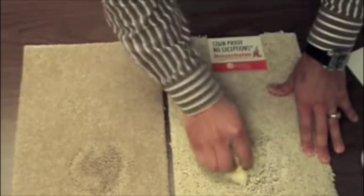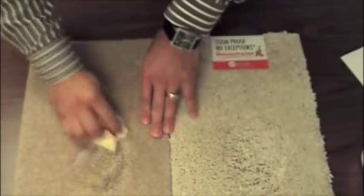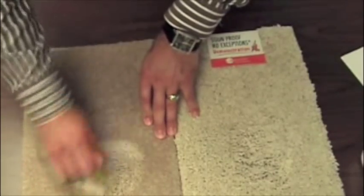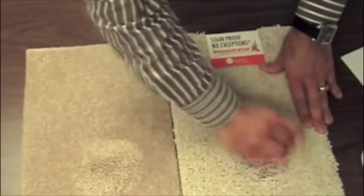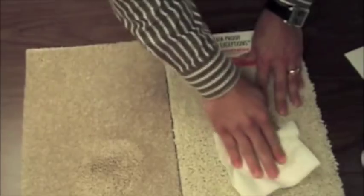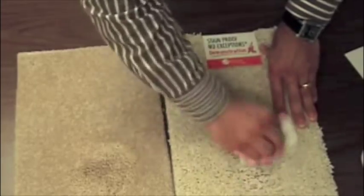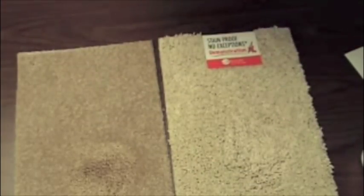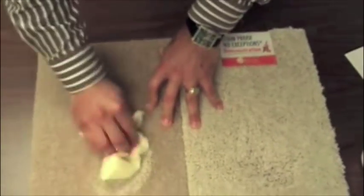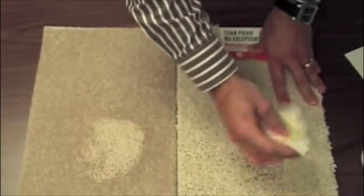Any household product with bleach will work just wonderfully on any carpet fiber — it will take that stain right out. I can actually see it coming out on both of these, and it's working very well. We're going to leave this sit for a little bit, let that settle. Perhaps take a little blotting paper and get some of that residue out of there — it's getting a little foamy.